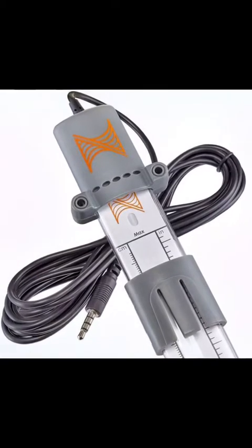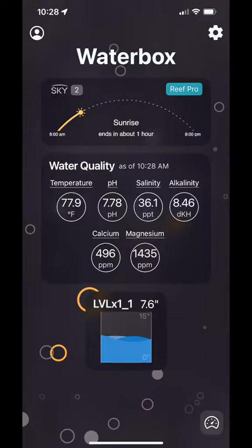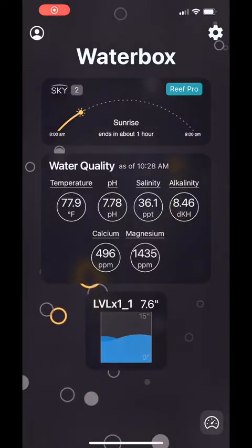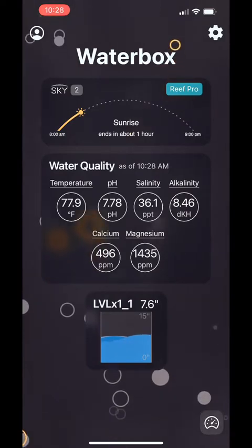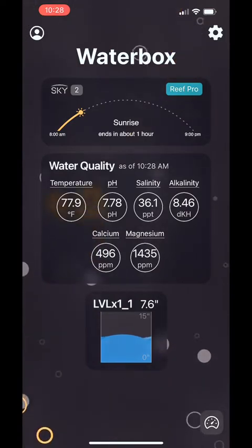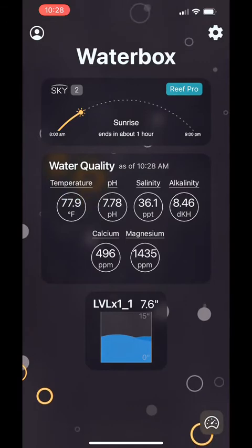Hey guys, Bob here, aka Mr. E-Safe, with a quick review of the Neptune's LLS or Liquid Level Sensor. This came out about six weeks or so ago, and I've had it in my aquarium for about that same amount of time. I've gotten a chance to play around with it and test it out pretty well.